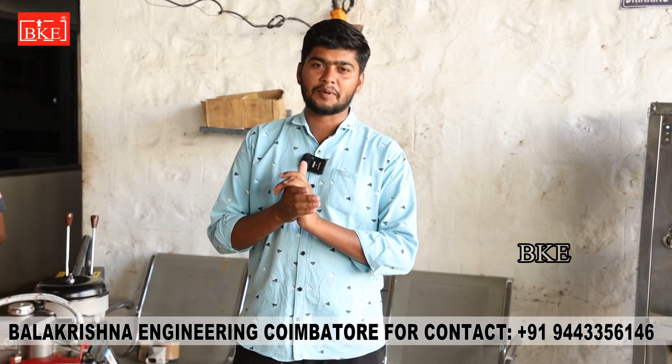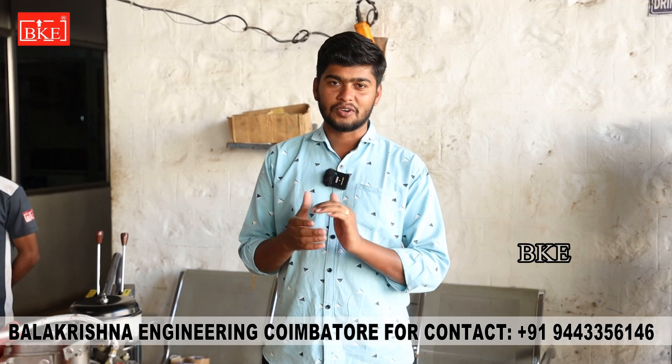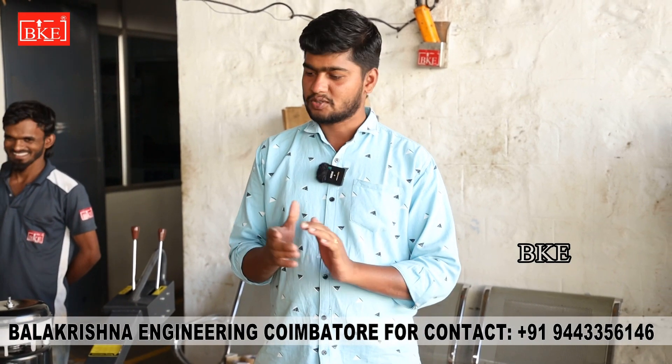If you have the double drum road roller, you can see it as a dispatcher. If you have the double drum road roller, you can call the number in the description. You can provide your details as well. Thank you for watching.